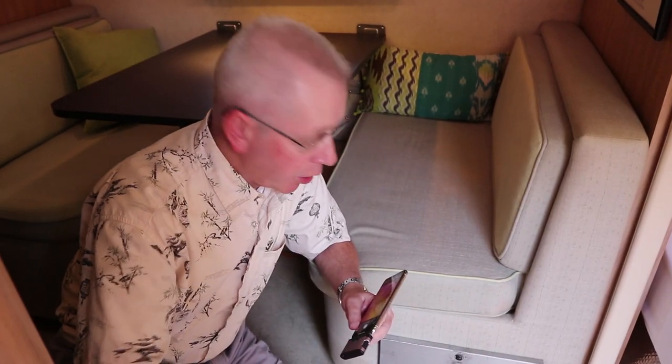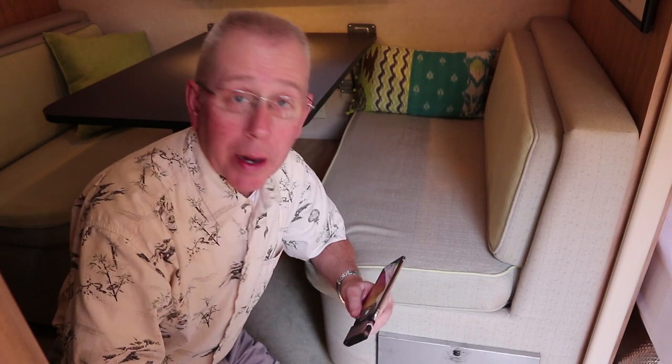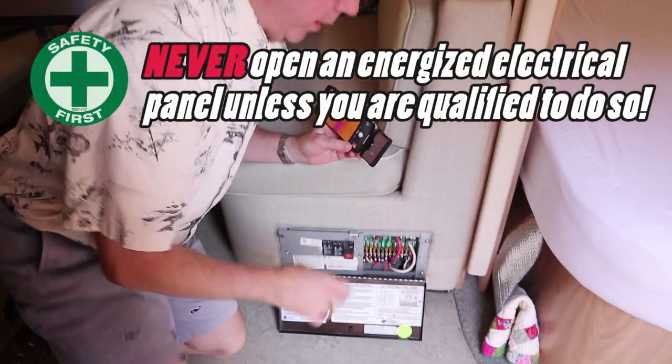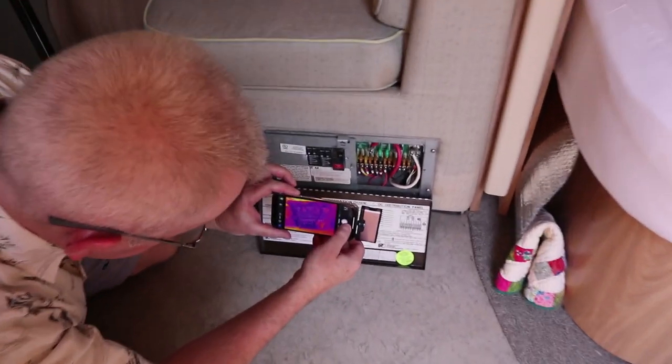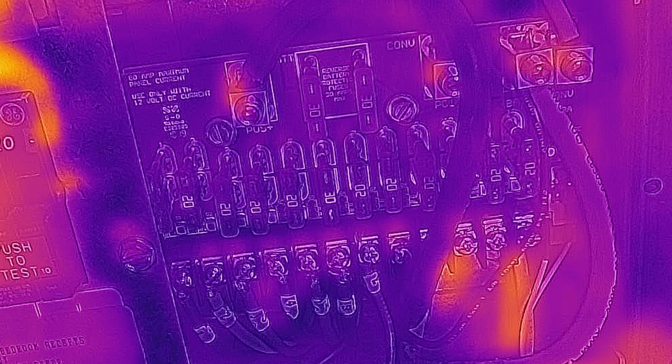We're inside the RV at my power converter. I've got fans running, lights going, and we're hooked into shore power. Let's take an image of our connections here. Analyzing that image — I wasn't looking too much at the fuses but rather at the connections where the 12-volt wires come in to make sure nothing was hot. Everything looks pretty good. The bottom right is just a ghost image; the 12-volt side looks fine.